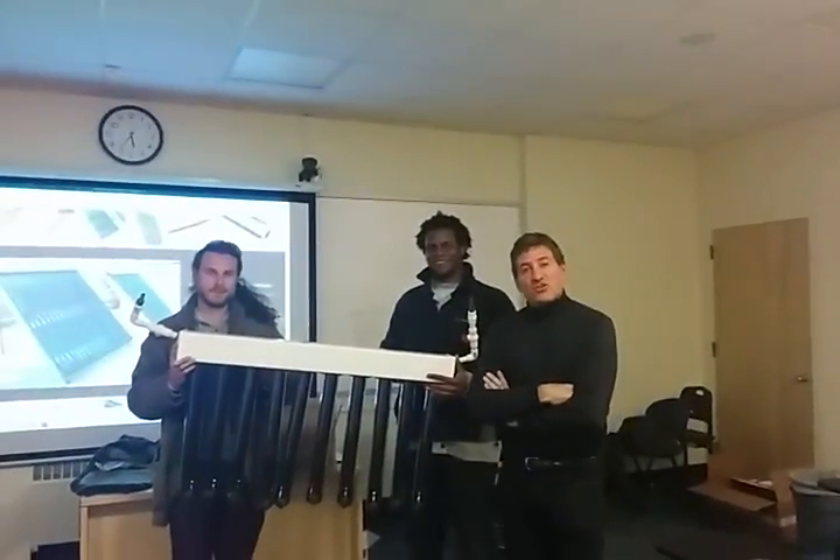And behind the camera? Hi! Faith. Faith Marie Rodriguez. So, we are here inventing, as we often do...